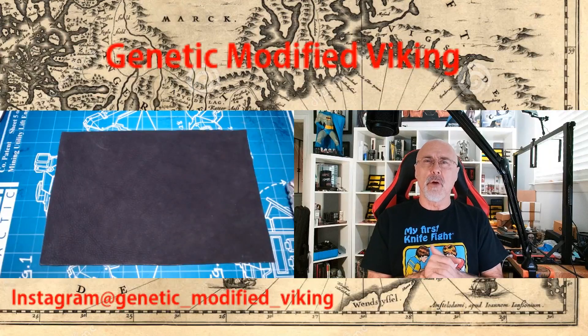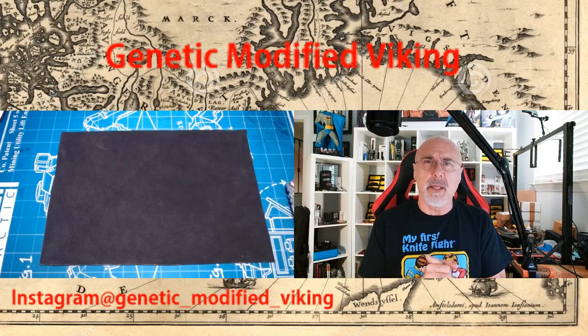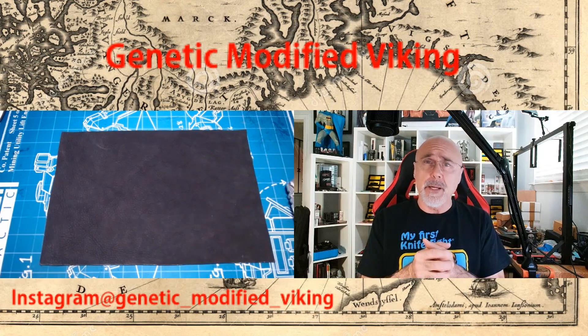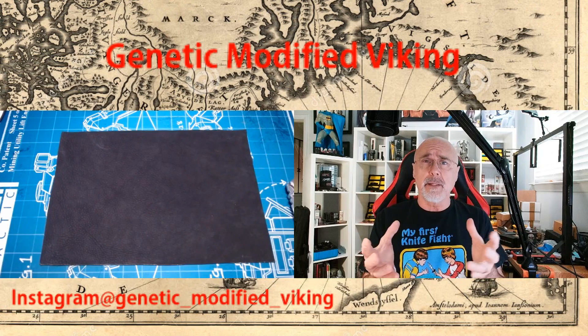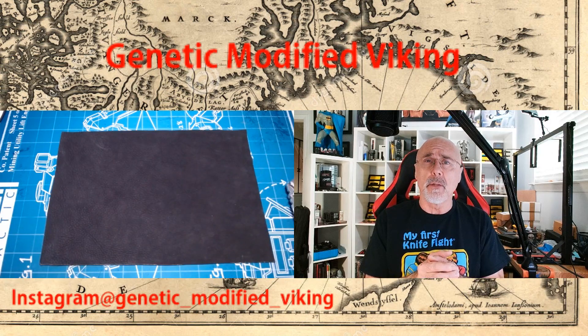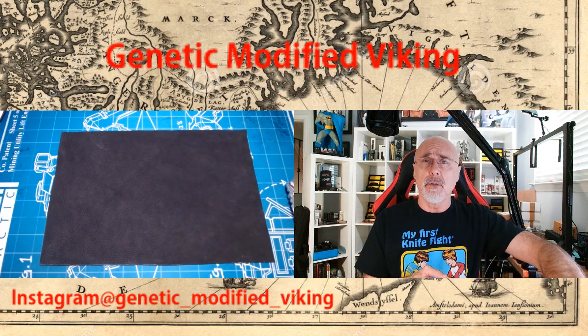Welcome EDC enthusiasts, I'm Dean here, welcome to the channel Genetic Modified Viking. We're going to do an unboxing today — really kind of a re-unboxing. Yesterday I attempted to do this and apparently didn't have the record button on, so you'll have to just kind of play along with me a little bit here.